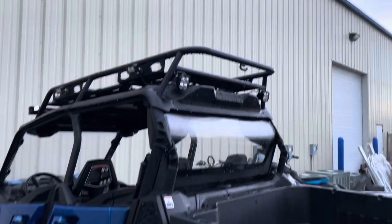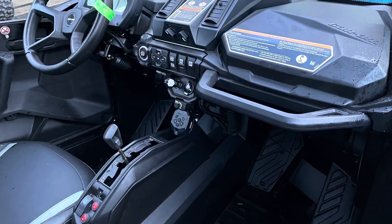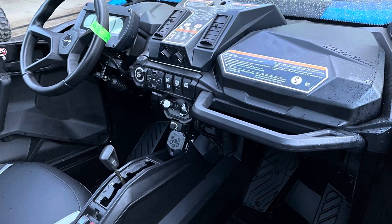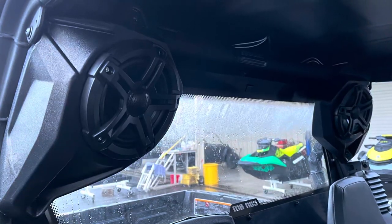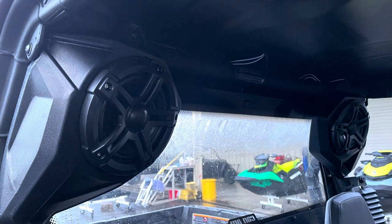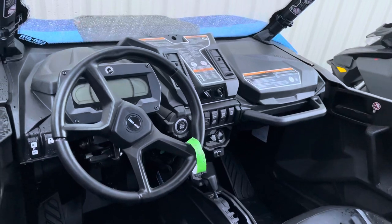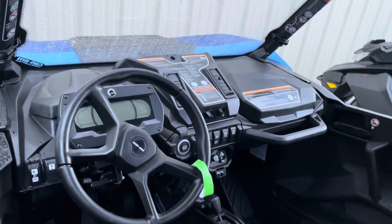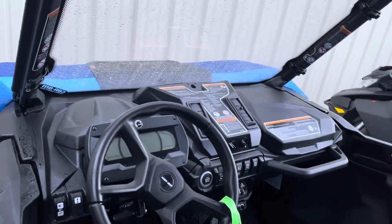All right, let's take a walk inside the car and check it out. First thing you'll see is the heater defrost system from Can-Am — an OEM kit installed by us.